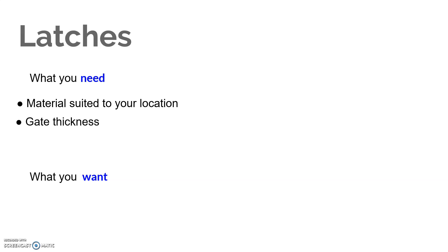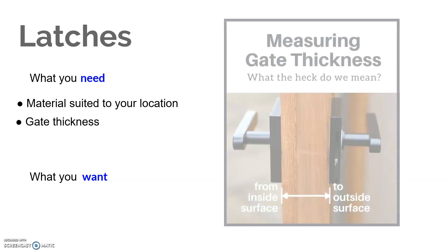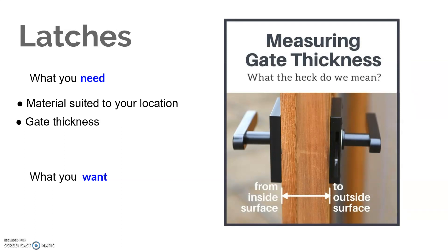The next factor is gate thickness. If your gate is already built, you will need to know what thickness the gate is — that is the measurement from the inside surface to the outside surface of the gate as you're looking at it from the edge. You'll have the most latch options available to you if the gate is about three inches or less. We do have many options available up to five and a half inches, but just fewer options.